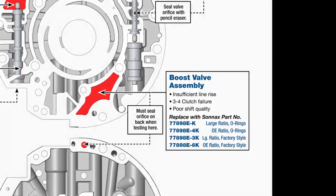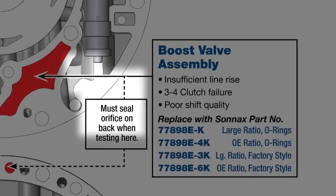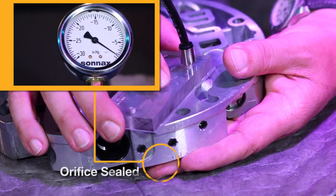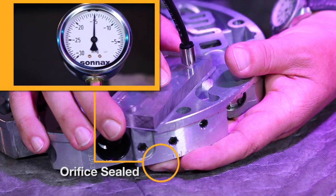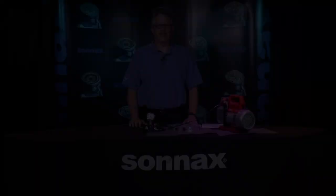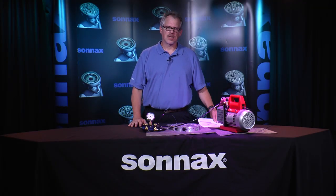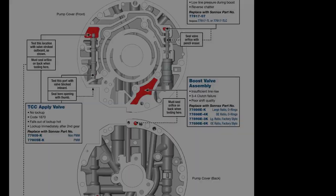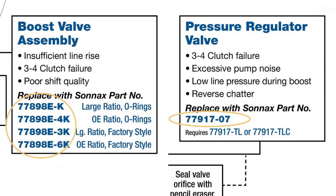Next we can test the PR boost valve and sleeve. Note the test guide says to seal the orifice on the back of the pump. The reading here is 15 inches, indicating the boost valve and sleeve will need to be replaced. Fortunately, the vacuum test guide shows exactly what Sonnax parts are needed to solve the root cause of this problem. The guide gives part numbers for the PR valve lineup and the tool kits which are required if the bore needs to be reamed so oversized valves can be installed.